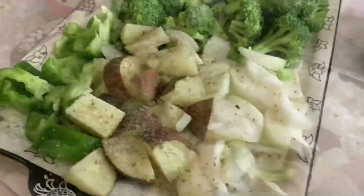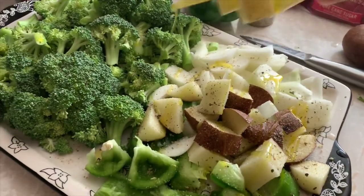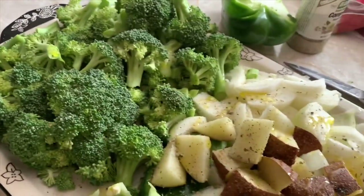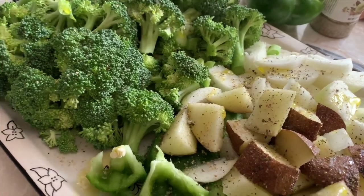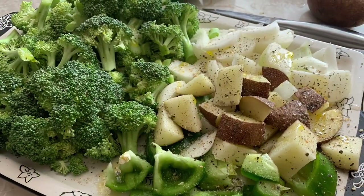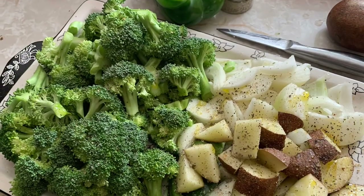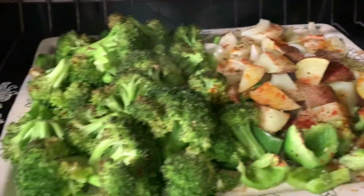What I absolutely love about meal prepping is you have to do a lot of work for just a few hours, but it pays off for however long you're meal prepping — a week, a few days, anything. It's a big help. I use some extra virgin olive oil and I love this Badia seasoning — it's like an all-purpose complete mix that I like to put on my veggies and poultry.